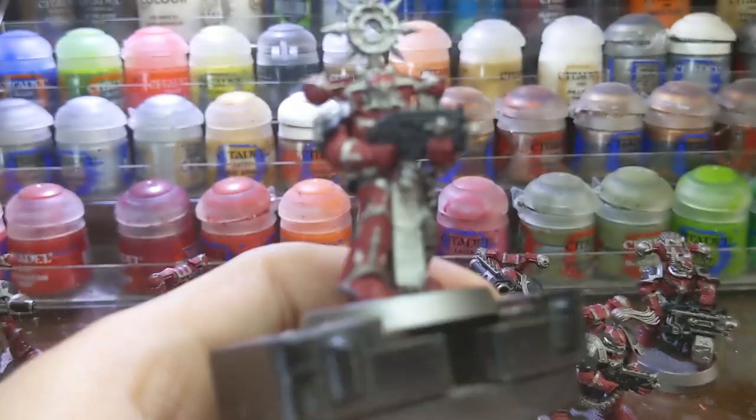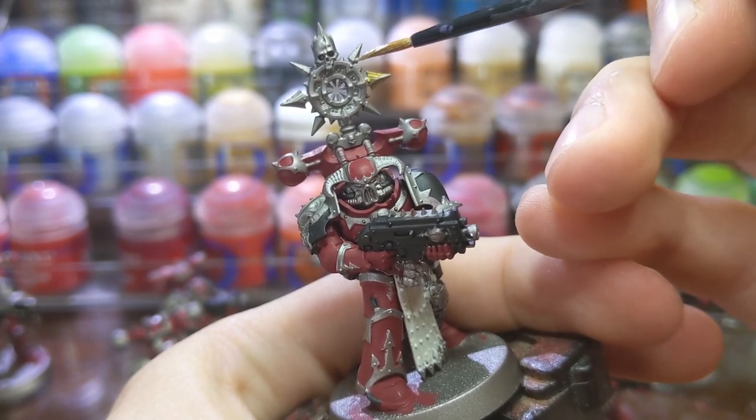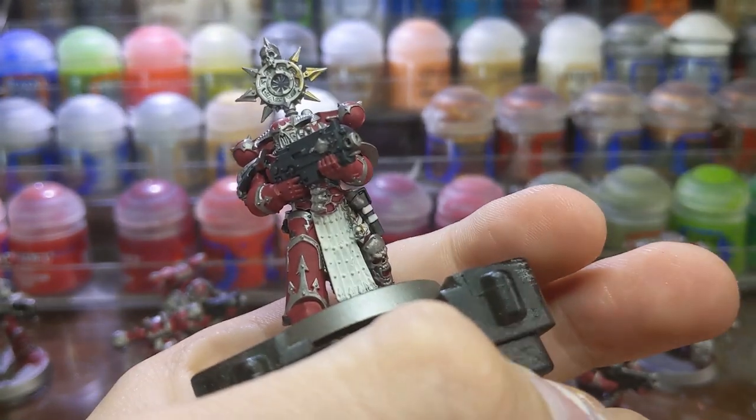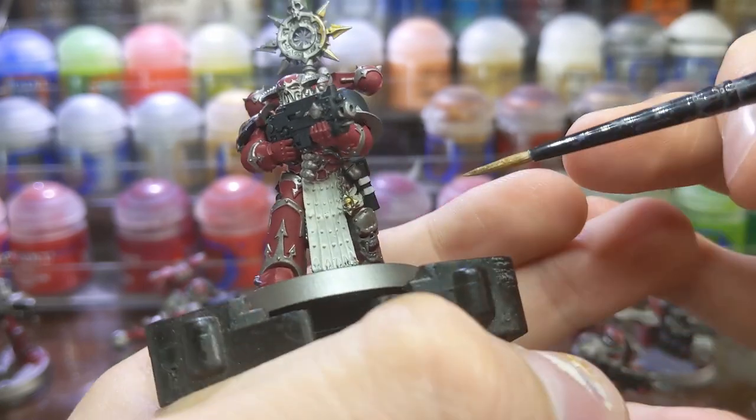Then to finish up the basecoats, I used Retributor Armor for the gold details around the model. I kept it to things like shoulder pad decoration, bolt gun decoration, and any Stars of Chaos. You can look at the box art to help you pick out which details to paint with this color.